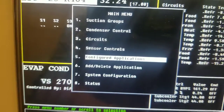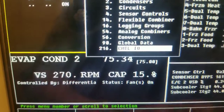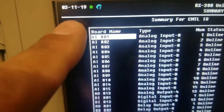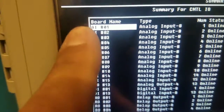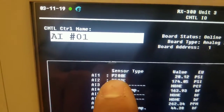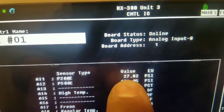You go to Menu, then down to Configuration Applications — that's number five. Go into that, then go all the way down to Control I/O, which is input/output. Go into there and now you have a list of all these boards. They don't name anything, so it's a guessing game. I know it's an AI board, so I start there. And by luck I found it on the first one — it's P200E. That's my pressure transducer: 200 psi, E for eclipse.